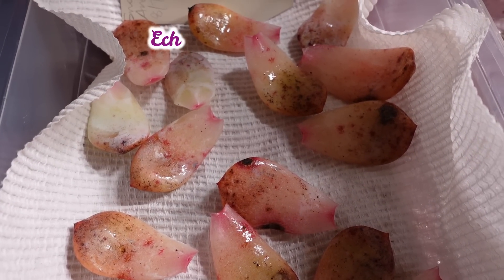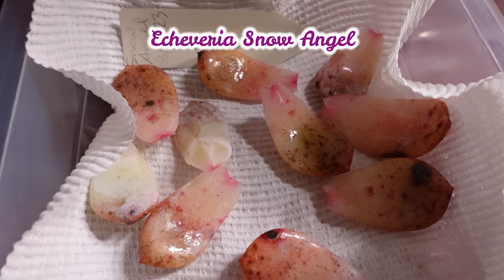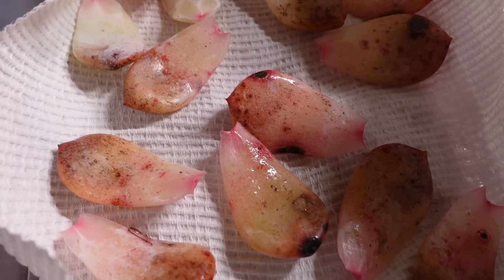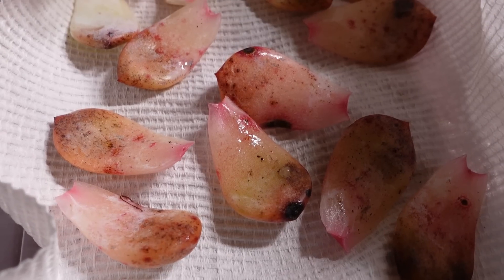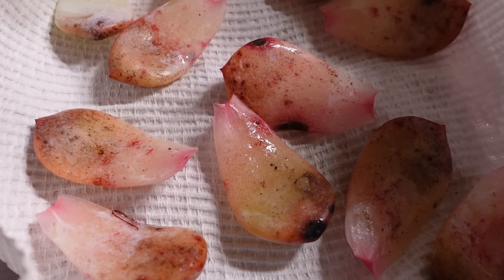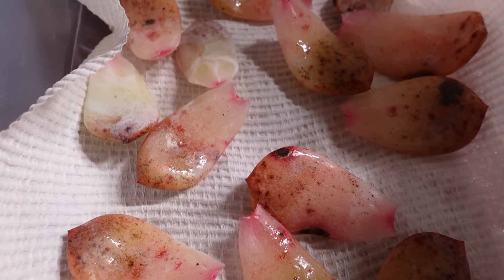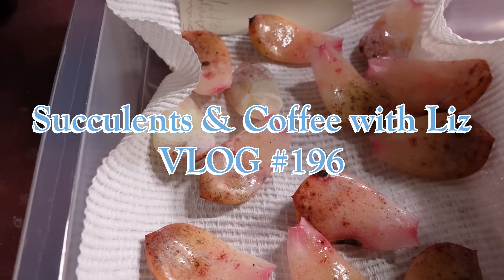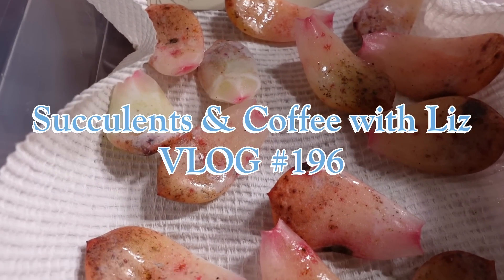These are very wet-looking snow angel leaves that I just rescued from outside from my original snow angel that's starting to rot from too much rain. I'm gonna let them dry in here and take you outside where all the mess is.